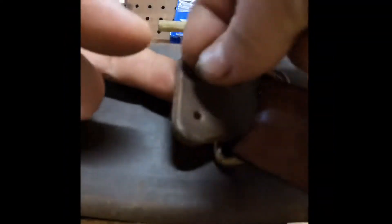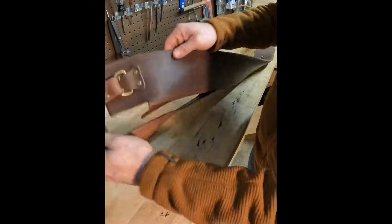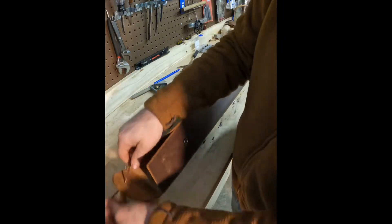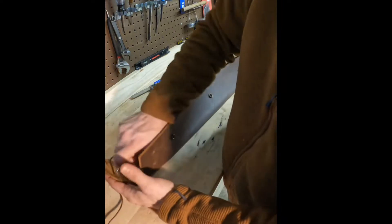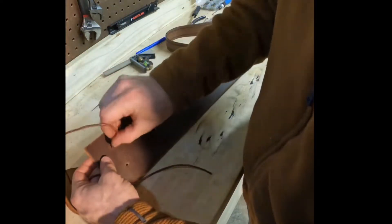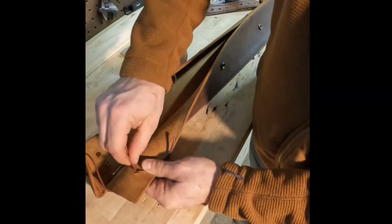I wanted these to be removable pretty easily just in case that leather broke or something, so these are just screw-on rivet kind of deals. If that ever breaks, I can swap it out pretty easily. I lost the footage of adding these buttons, but I added some and then even more at the end. I was going to put buttons here, but I thought the leather looked cooler and served the same purpose with less things to break.